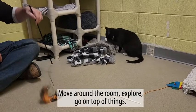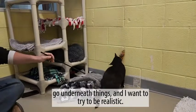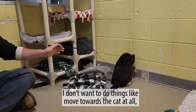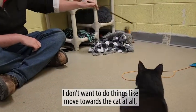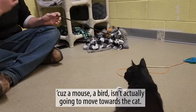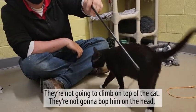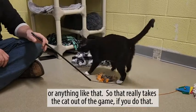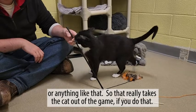Move around the room, explore, go on top of things, underneath things. I want to be realistic — I don't want to do things like move towards the cat, or at least try to keep that to a minimum, because a mouse or a bird isn't going to actually move towards the cat. They're not going to climb on top of the cat or pop them on the head or anything like that. That really takes the cat out of the game if you do that.